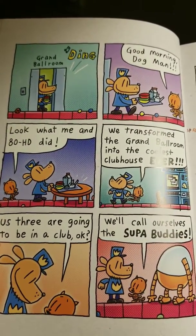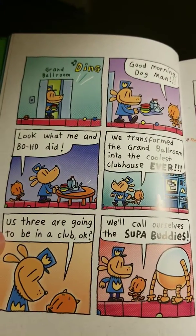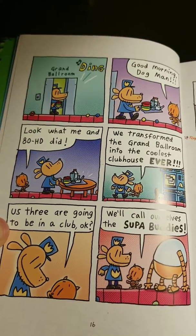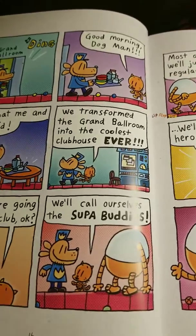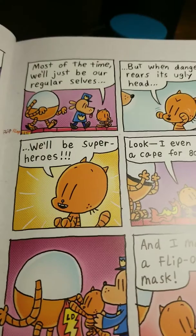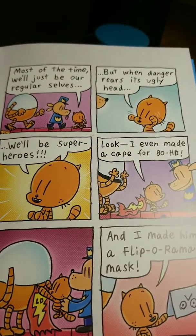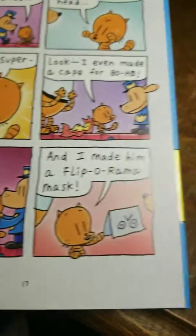Dog Man arrives in the grand ballroom. 'Good morning, Dog Man! Look what me and ADHD did — we transformed the grand ballroom into the coolest clubhouse ever! Us three are going to be in a club. Okay, we'll call ourselves the Super Buddies. Most of the time we'll just be our regular selves, but when danger rears his ugly head, we'll be superheroes!'